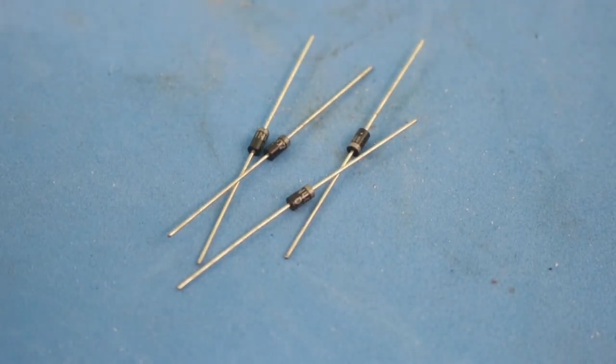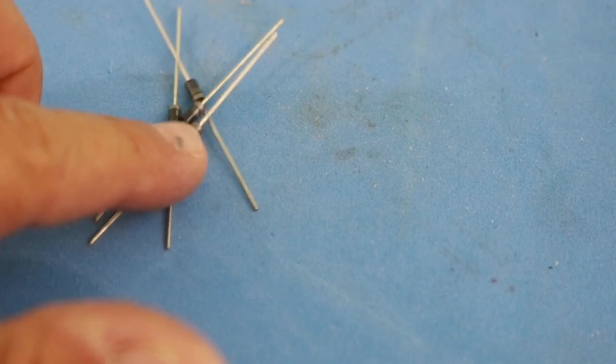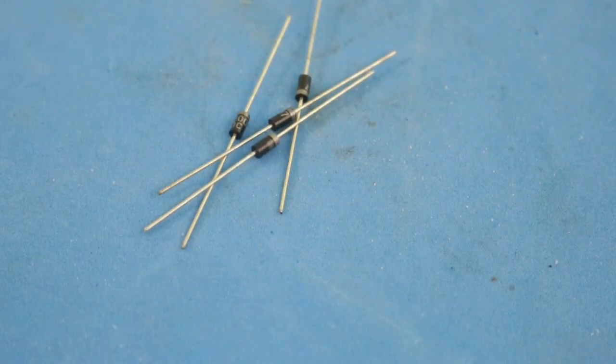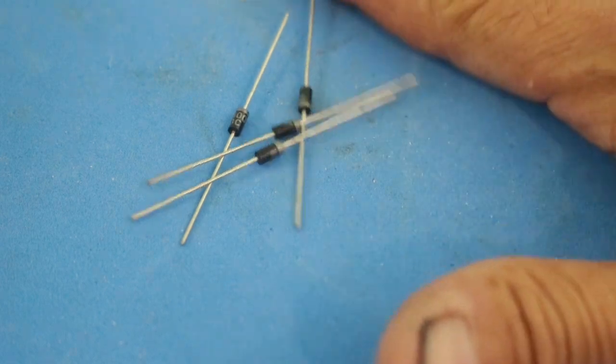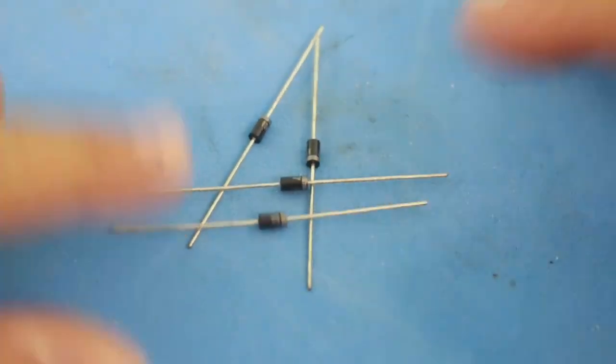Four diodes are needed in order to make a bridge rectifier. This is because the coil produces alternating current and we need to convert that into DC.